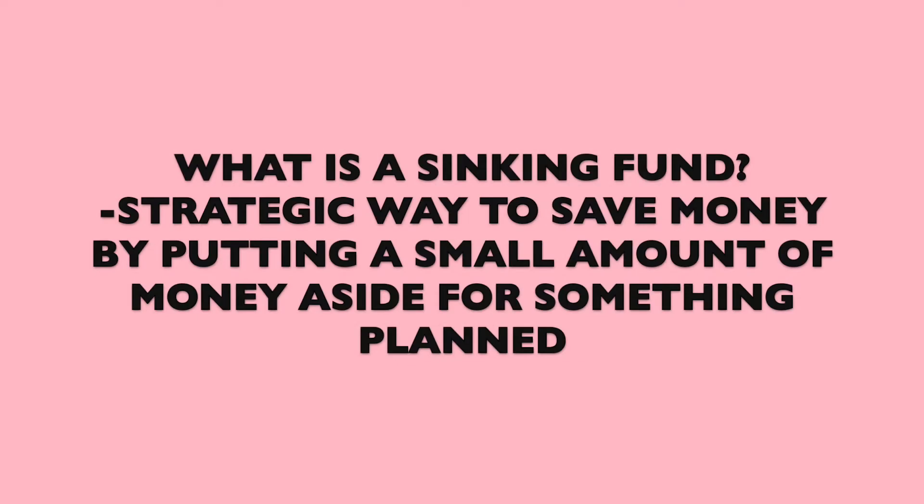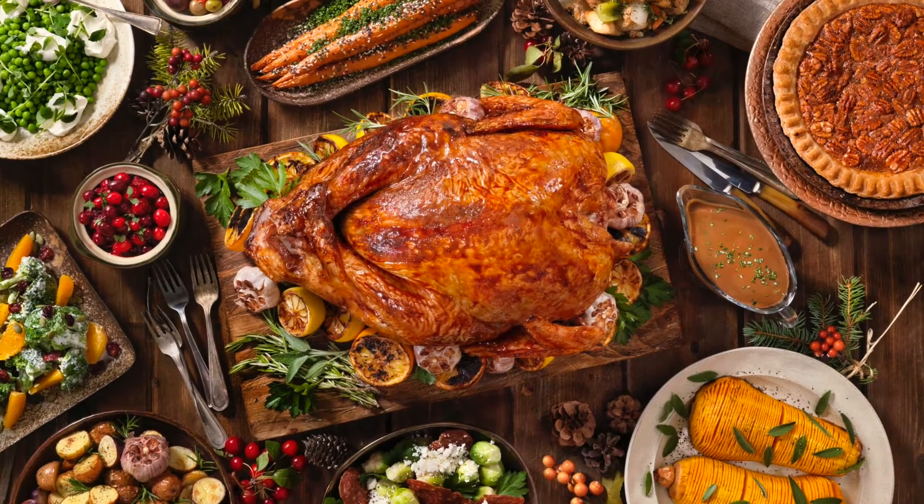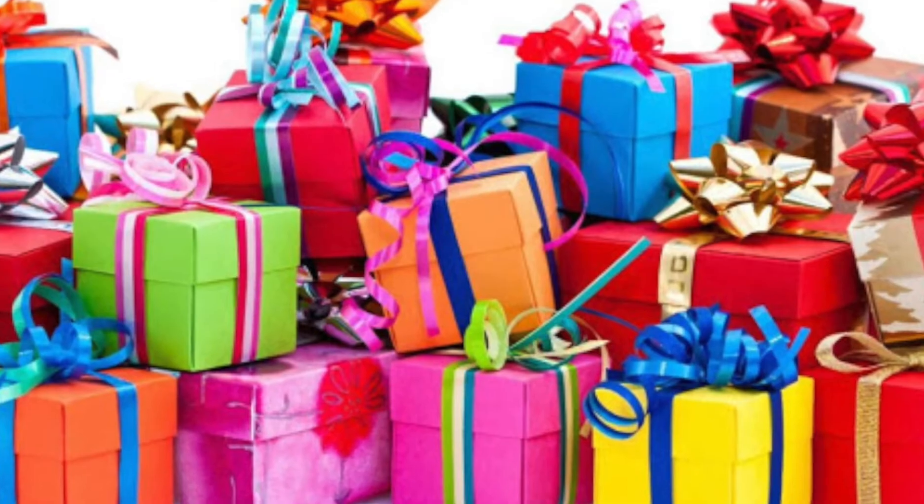Sinking funds are a strategic way for you to save money for something that is coming up by setting aside small amounts every single month. For example, the holiday season — we all tend to spend a lot of money, whether it's hosting parties or buying gifts. If you create a plan a few months back, when the time comes it won't take a huge hit to your account.